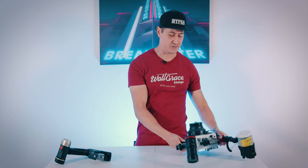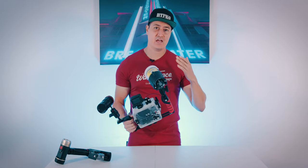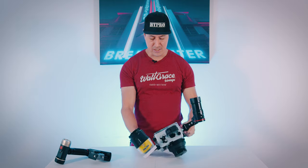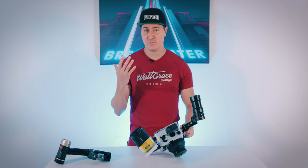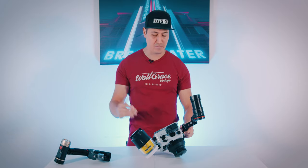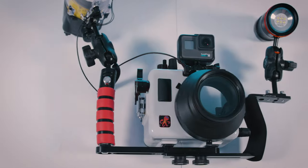Next, we're going to get into the world of housings. Housings are very complicated because every brand of camera has its own housing. Button layouts change from generation to generation, and the bigger the camera, the more expensive the housing — because it needs to be bigger and usually has more buttons. Bigger cameras are generally pro higher-end models with more features, and they tend to get expensive very quickly.